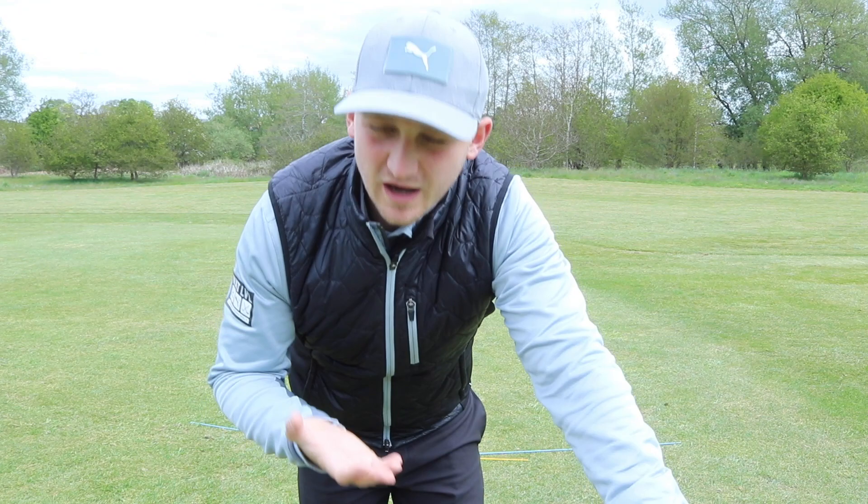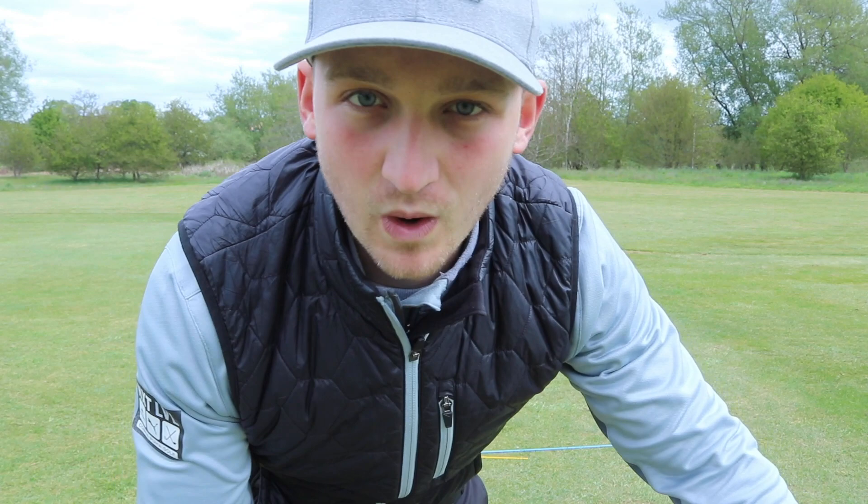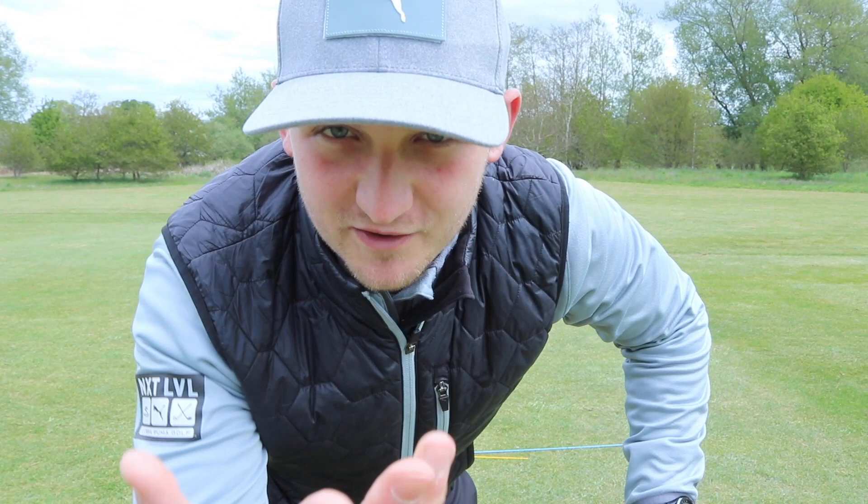How often do we hear the top pros say, 'I'm so good inside 100 yards — it helps me make more birdies, save more pars, score more points in Stableford.' Why don't we do this? I'm talking to myself there as well, but obviously I'm talking to you behind the screen too.